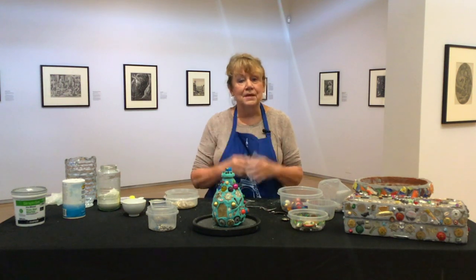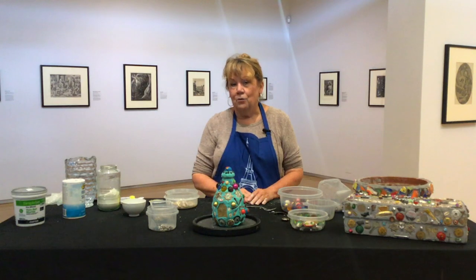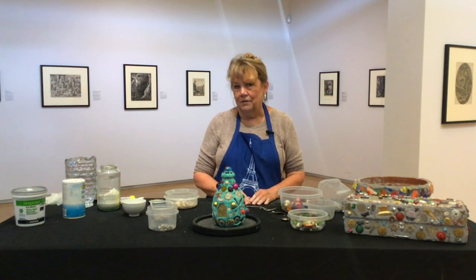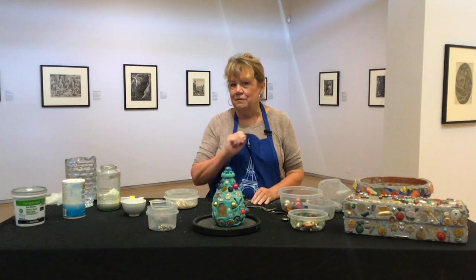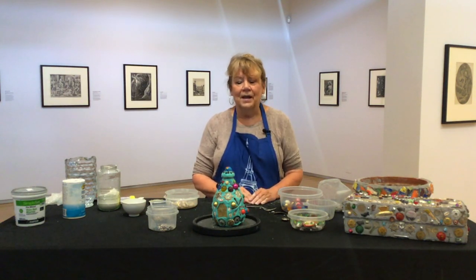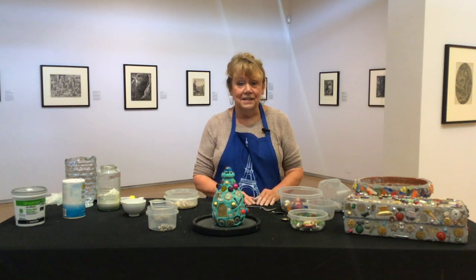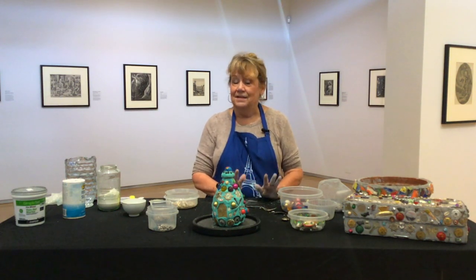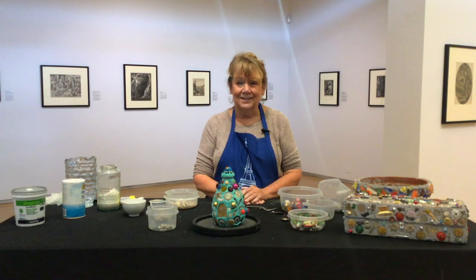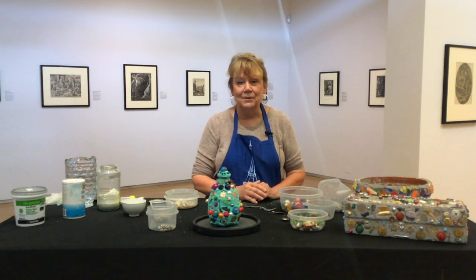And you have a memory jug with shells, a globe for the top, beads, and an old pin whose back had broken — memories for me. I'm very curious what your memory jug is going to look like. We love getting your photographs, and some of you have even written suggestions to us. So make a memory jug, a whatnot jug, an ugly jug, and send us a picture. Thanks — enjoyed being with you and making a memory jug.